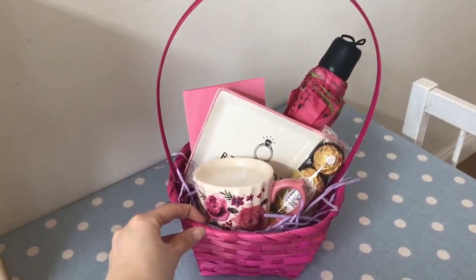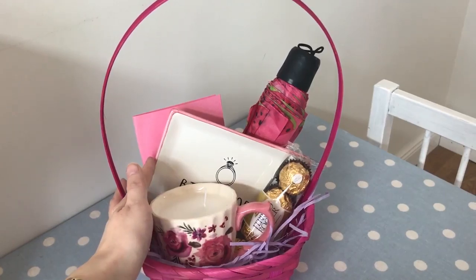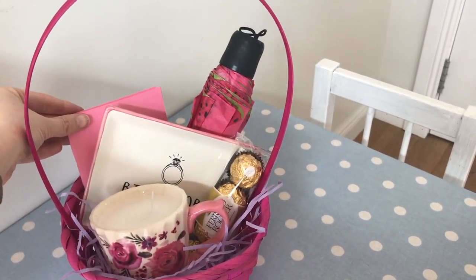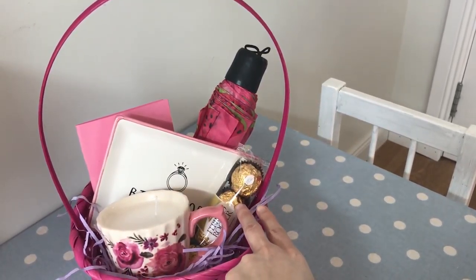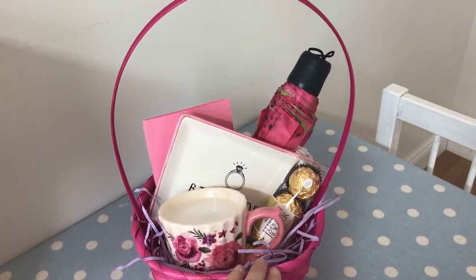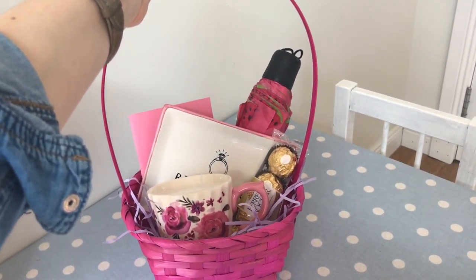For the finished basket we have our pretty teacup candle, our little dish that says 'bits and bobs' for putting jewellery in, a homemade gift card, an umbrella, and some Ferrero Rocher. I think that makes a really lovely little gift for a mum, granny, or auntie.